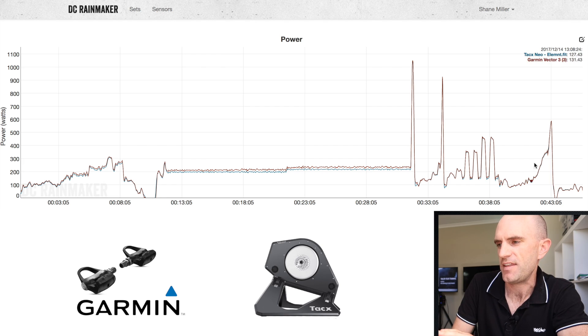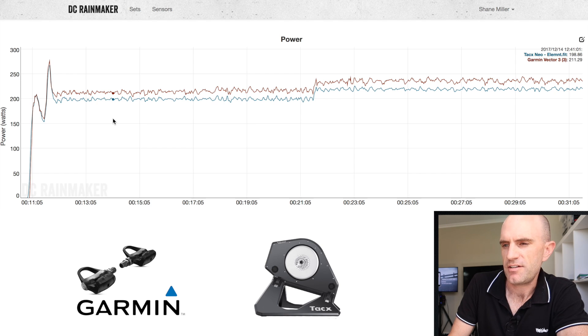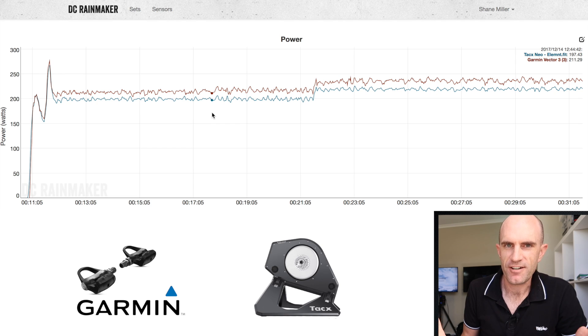Diving into the 20-minute block, we can see the Neo and the Vector 3s track brilliantly — surgically well. Every little microburst is tracked perfectly. They're just different by about 15 to 20 watts, which is about 10% out. Doing the quick math: the Vectors are within 1% accuracy, the Neo within 1%, and that's before drivetrain losses. Giving the drivetrain a generous 5% delta, we'd expect around 7% — but we're seeing 10%, so that's a bit of a concern.